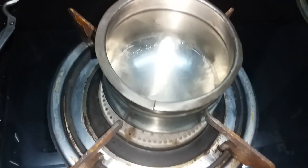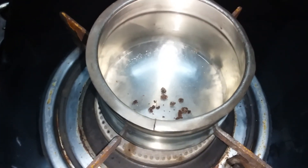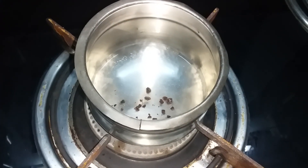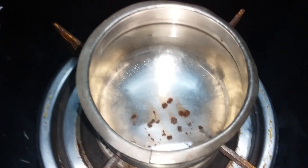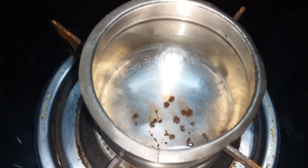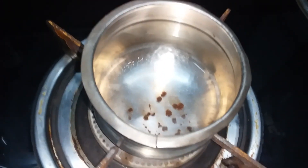When it comes to the 80 degree level, we will put the water on the top. We are going to take it for 2 to 3 minutes. The water on the top is very nice.